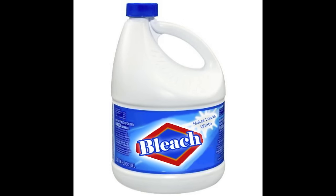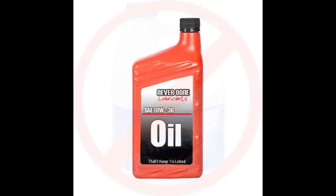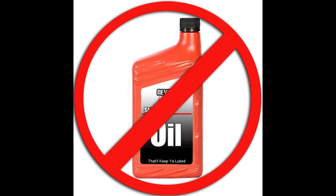Do not use bleach — it creates a dangerous gas and it actually warms up your tires and makes them stick. Also, don't use oils because it will soak into your tires and compromise the safety of your vehicle.